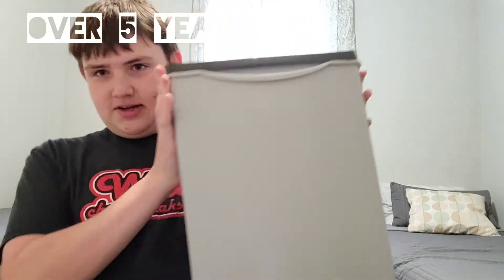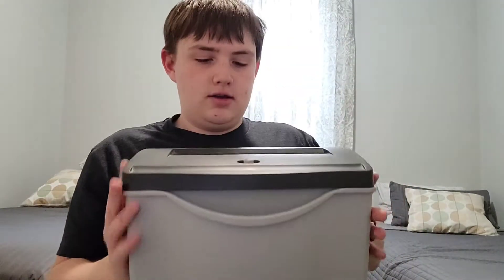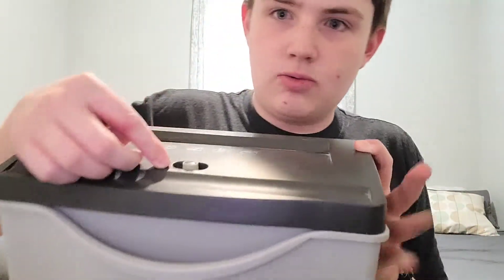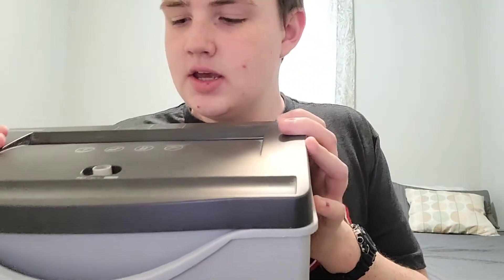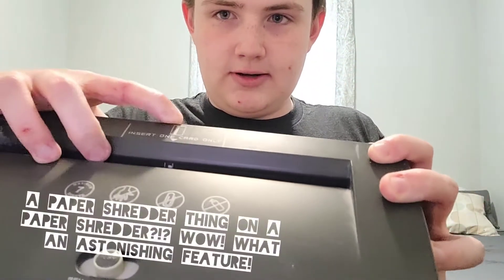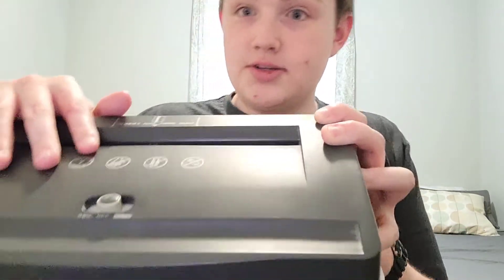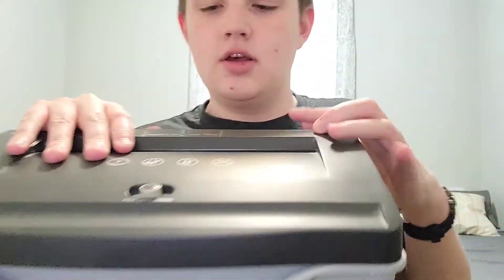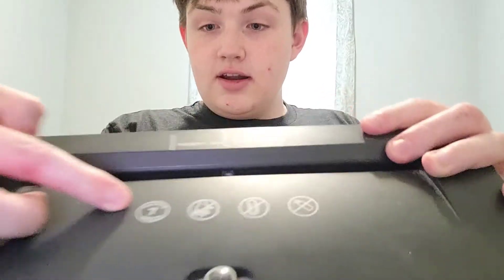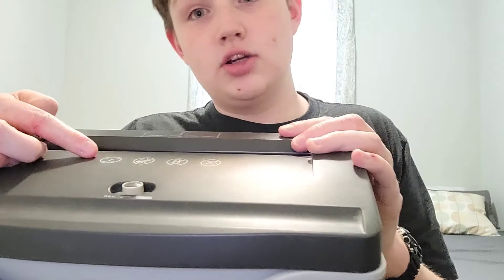First of all, let's rate the design. A gray box, basically, with one wire and some stuff on the top. Let's go over that. We have the off switch, the rev button so you can rev it up, and auto, which allows you to cut things. There's the paper shredder slot, and a card shredder here for inserting cards — because what if your bank denies your credit card, you gotta shred it. This says maximum of seven sheets of paper. If you want to do more than that, get a stronger one.